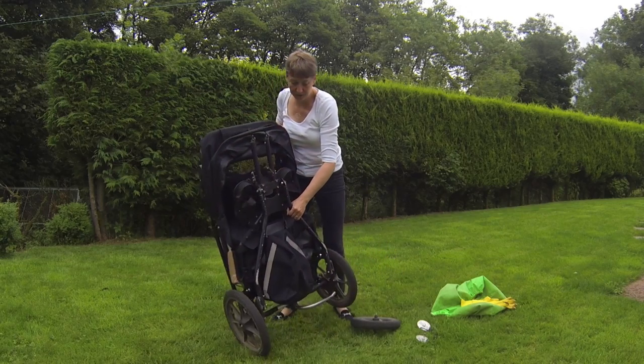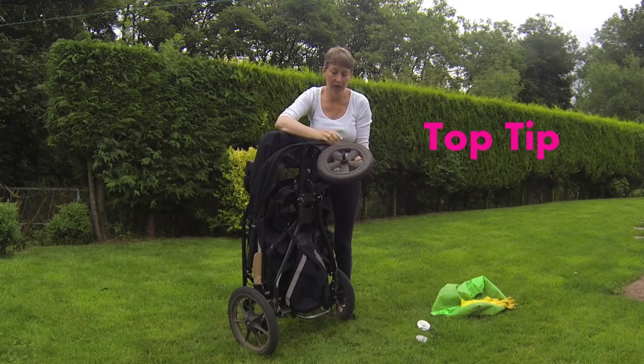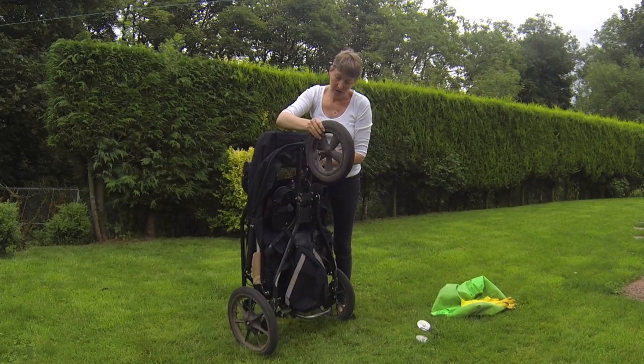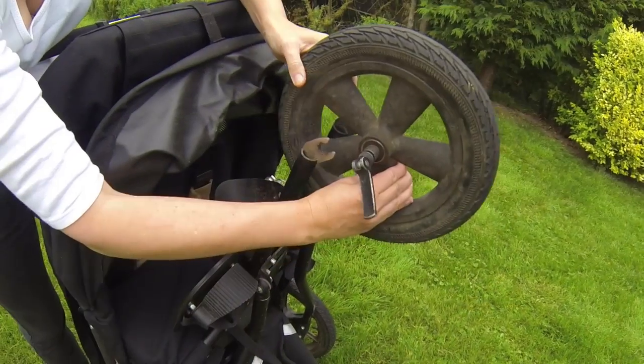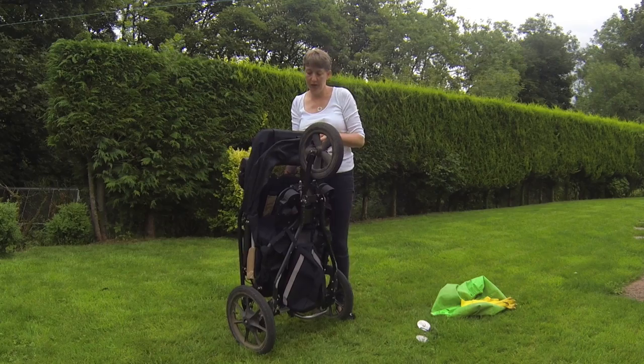The third wheel is at the front. Another top tip: before you try and put this wheel on, make sure that this clasp is open. If it's closed, you won't be able to get the wheel on. So open that up, slot it onto the forks of the front of the buggy, and then lock that clip in place. That's all three wheels on and secure now.